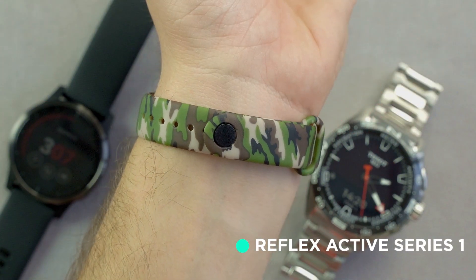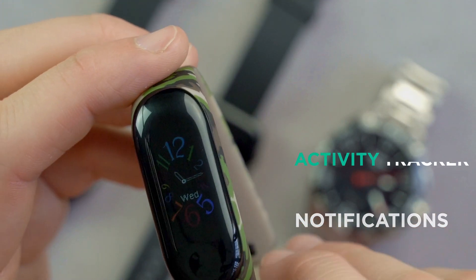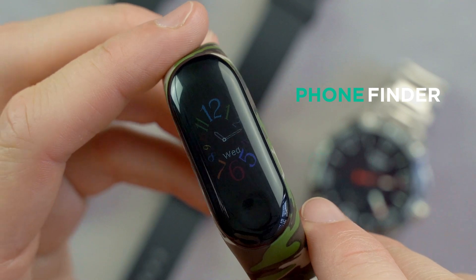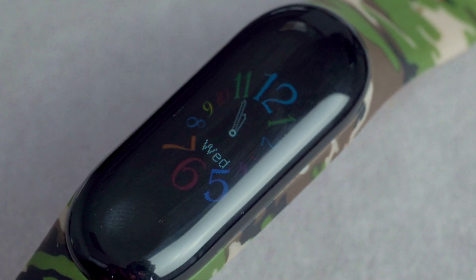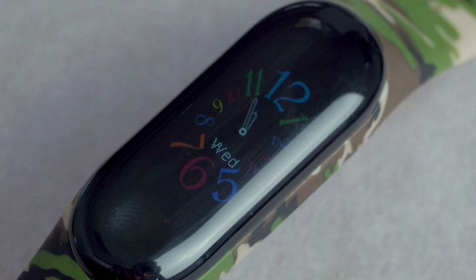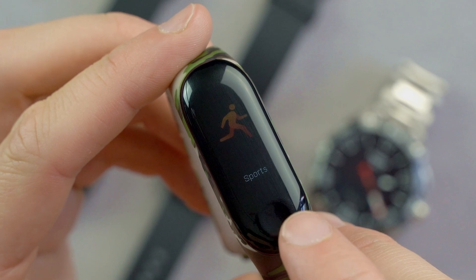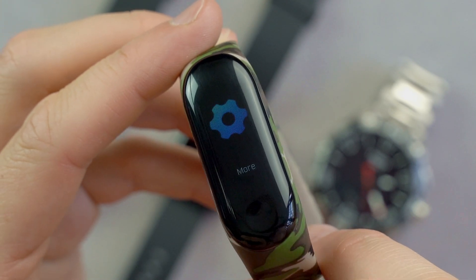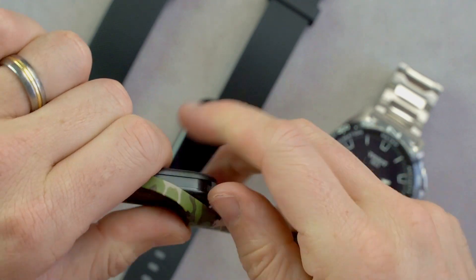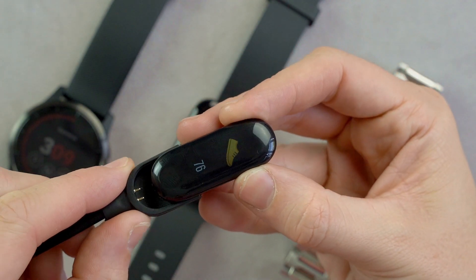This Reflex Active provides everything you could possibly need: notifications, activity tracker, phone finder, sleep tracker, in a brilliantly comfortable, compact and unassuming band. Before my Apple Watch, I had a smartwatch very similar to this, and as it's more of a band than a watch, it goes under the radar a lot easier and you don't feel quite as silly wearing it as well as a watch on the other wrist.